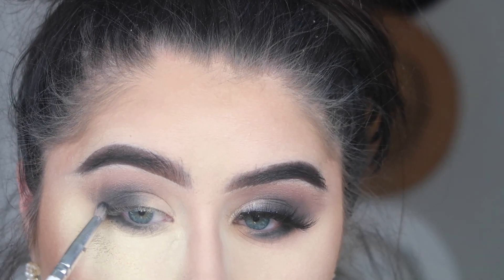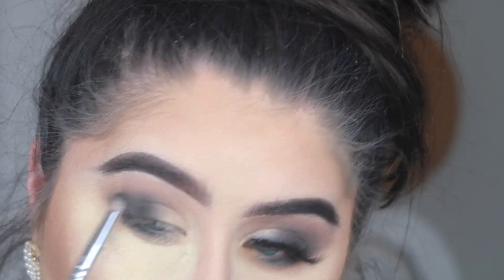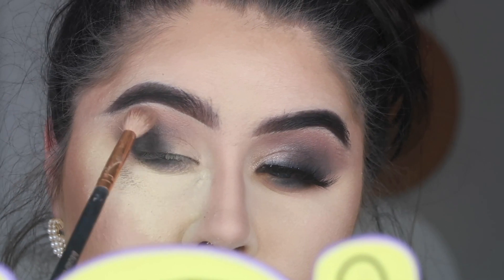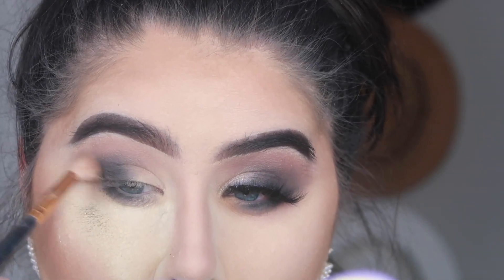Here I'm connecting the bottom part of the eyeshadow to the top because I really want this to be very blown out and a beautiful smoky eye. I'm going right back in with that fluffy brush and going in with the shade Dusty Rose to work that around and make sure everything is blended together nicely.